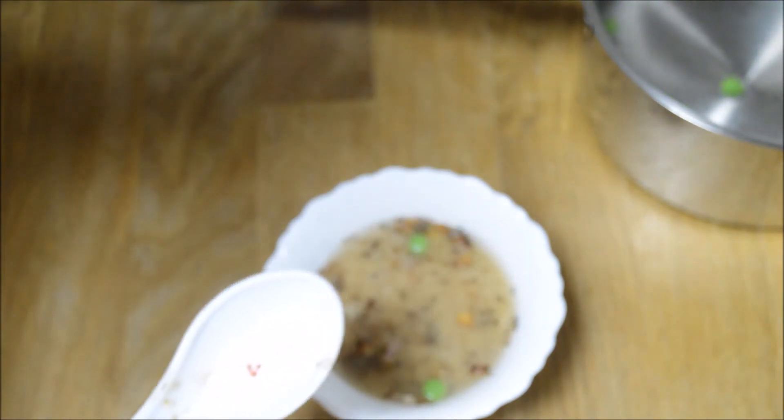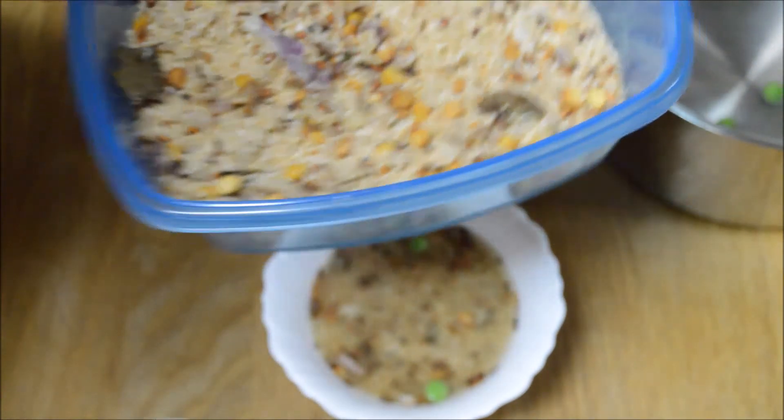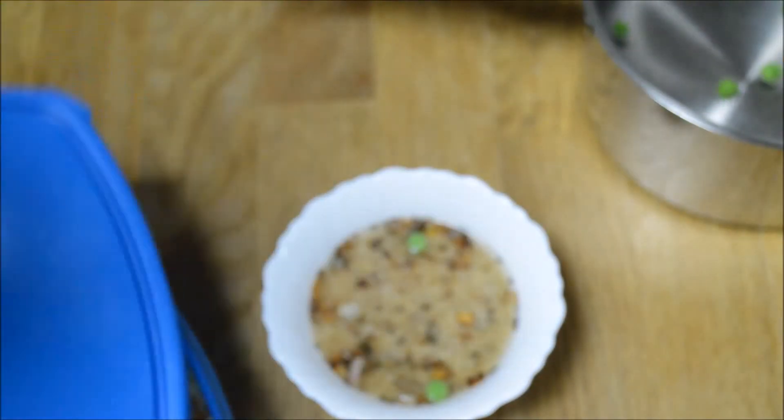See, so simple! You can make this entire box and it will last for 1 week. You can take it with you to office also, and whenever you are hungry just pour hot water to your tiffin box and just grab a bite.